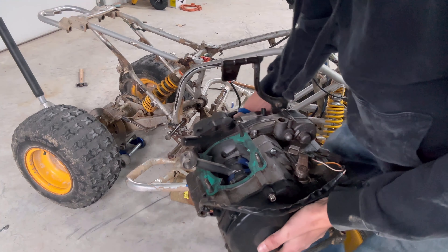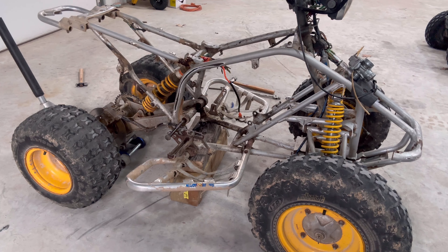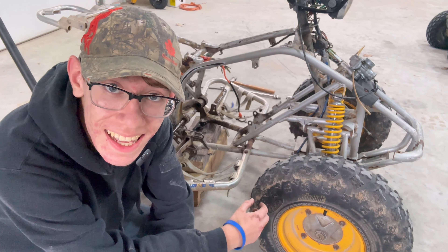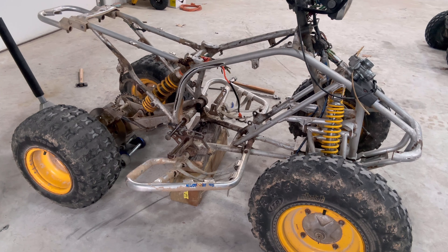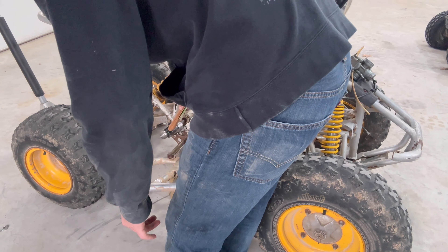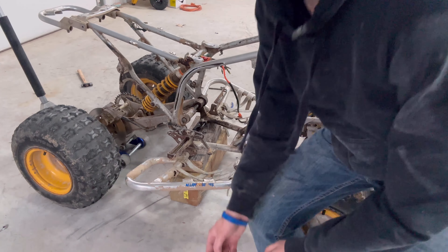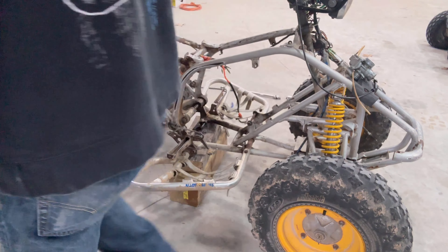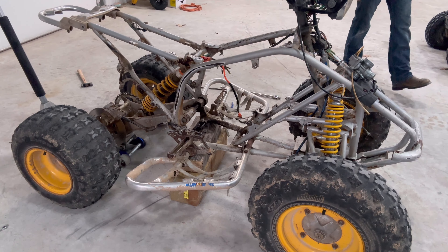We got a motor! Oh my gosh, we have a motor! Yeah dude, we have a motor — I'm gonna take this bolt and stick it back. This is awesome, dude. That's progress right there. That's step one — disassembling.